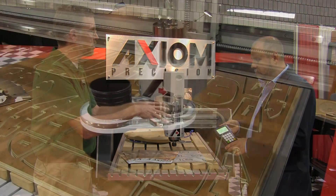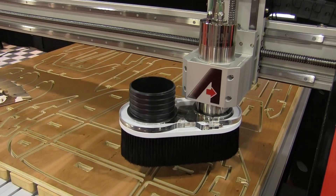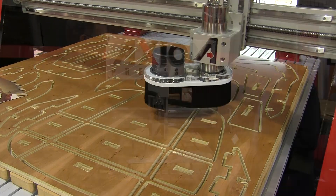You don't need a PC attached to the machine to run your program. That's correct. You can sit at the comfort of your desk, draw your product, and then just transfer it to the machine and run it in your shop.